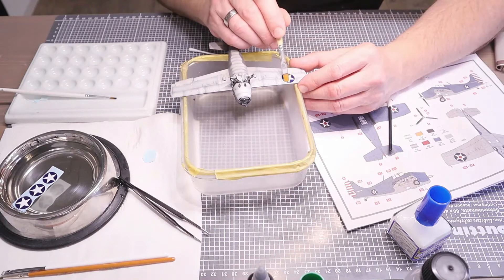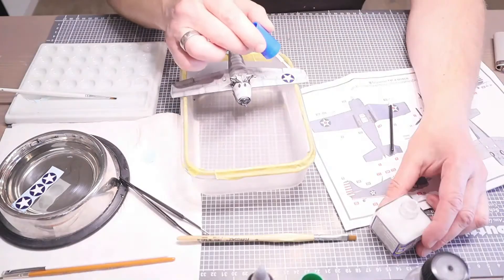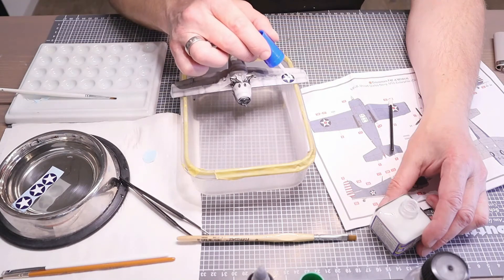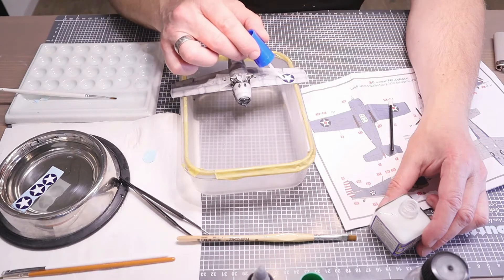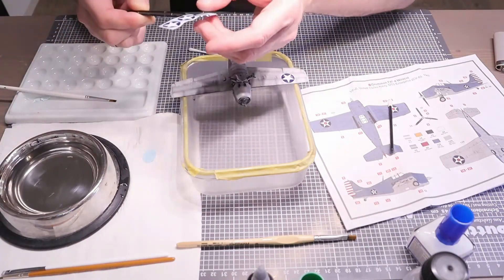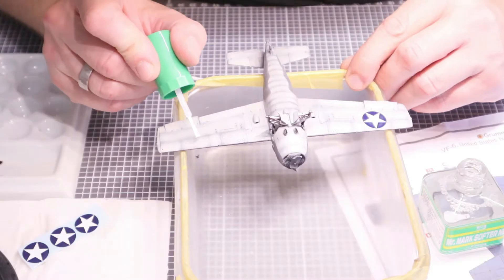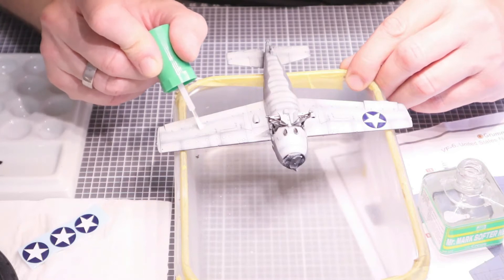I'm brushing the decal onto the surface, and now I'm applying Mr. Mark Setter over the decal. Mr. Mark Setter is very milky and leaves a milky residue around and on the decal — on that royal blue, it left a noticeably milky look.